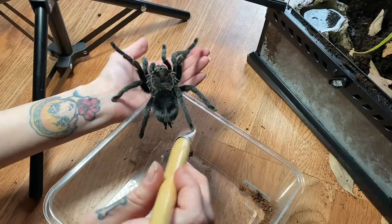The thing is, I just don't think my hands are really big enough to like securely hold her.